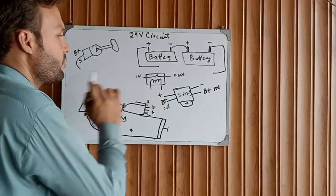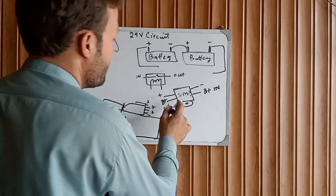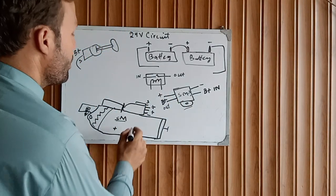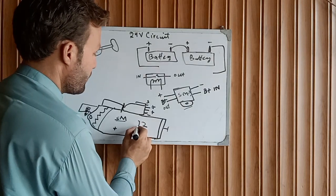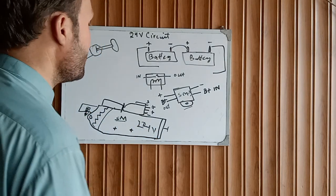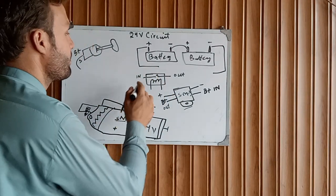Make sure you have a 24 volt starter relay, make sure you have a 24 volt DC magnetic switch, and make sure you have a 24 volt starter motor. Now let's get started on how to rewire the system.